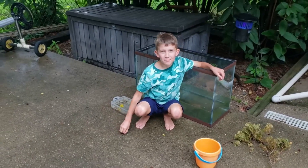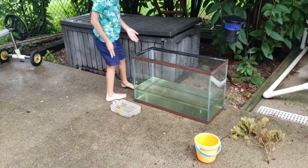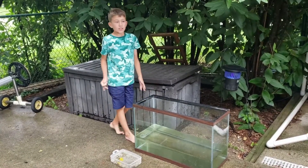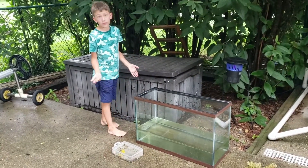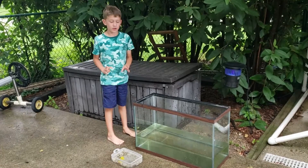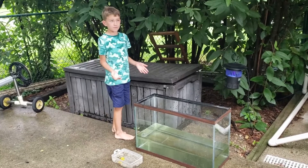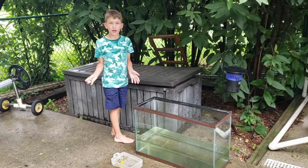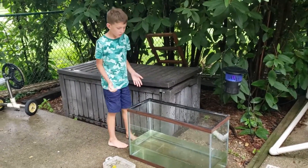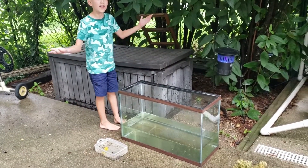Hello everybody, welcome back to Buggy Wuggy Boy. Today I have this giant tank that I picked up from my friend's house. This is actually my third video — if you haven't watched the other two, we were canoeing on both of them and it was an amazing trip. We saw lots of cool critters there, but you're probably wondering why we have this 100-gallon tank.